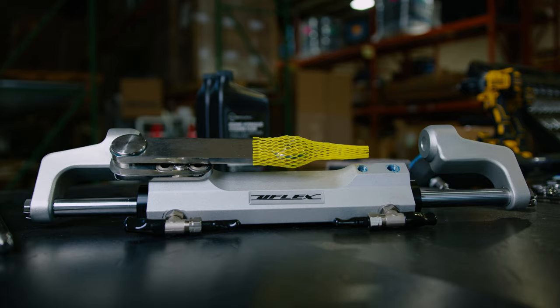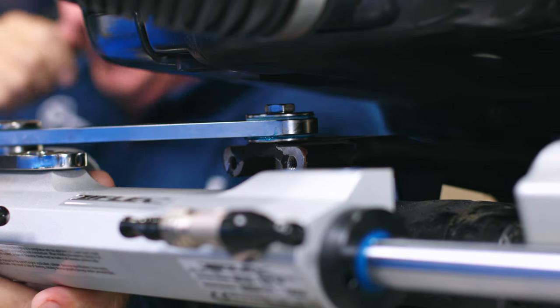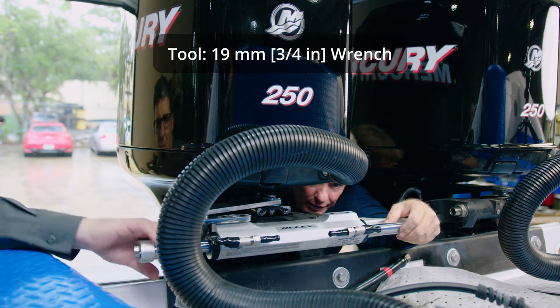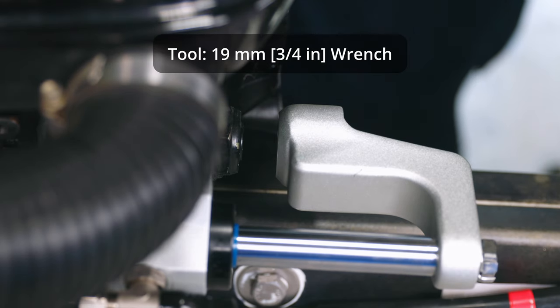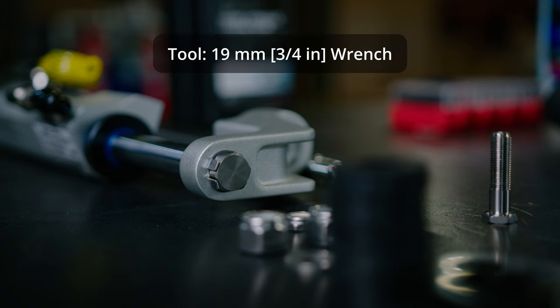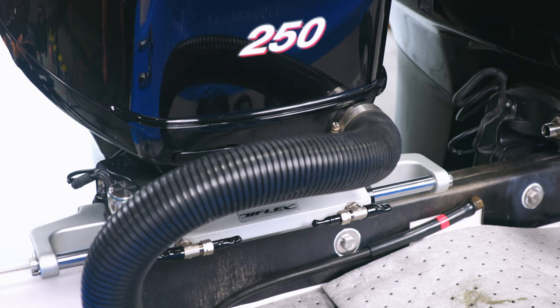Now we will install the bull horns. The cylinder is now connected to the tiller arm of the engine. You can swivel the cylinder out and install the two bull horns at each end of the rod. Place lock washers first and then the bolts. Do not fully torque the bolts so you can swivel the bull horns to alignment.